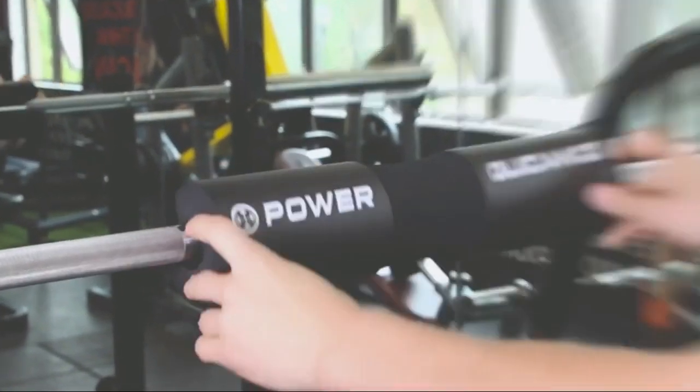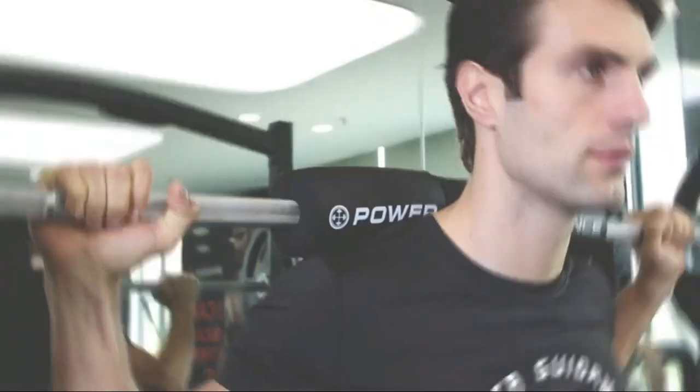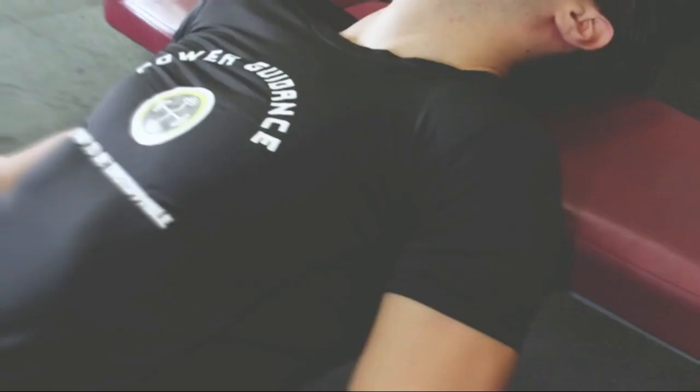The Power Guidance Barbell Squat Pad provides you with comfort and support while you lift. It is designed to fit standard and Olympic-sized bars perfectly, making it the perfect companion for weightlifting exercises such as squats, lunges, hip thrusts, and more.